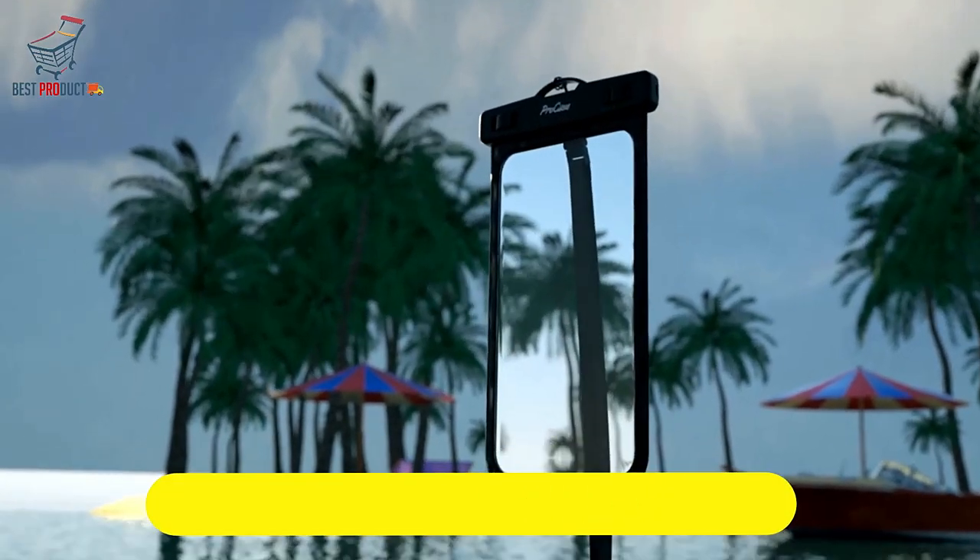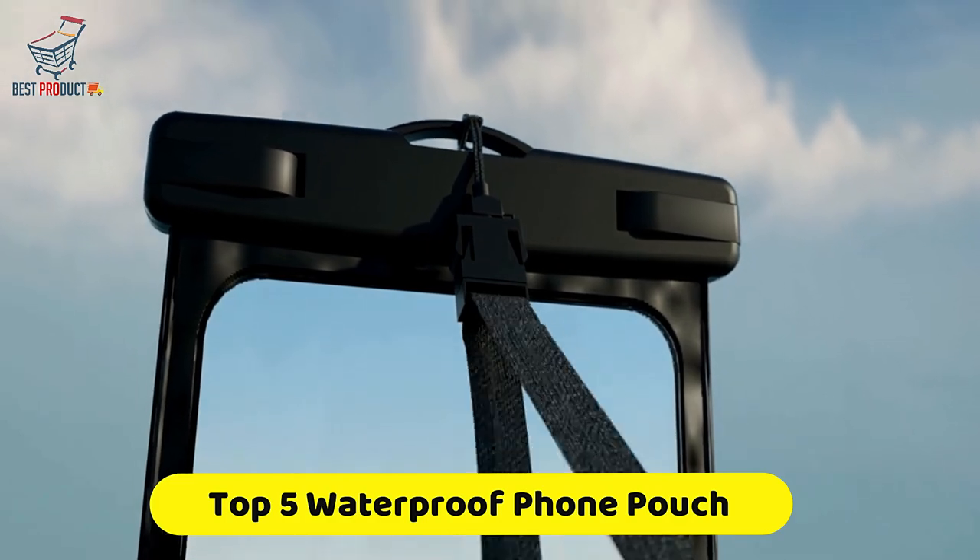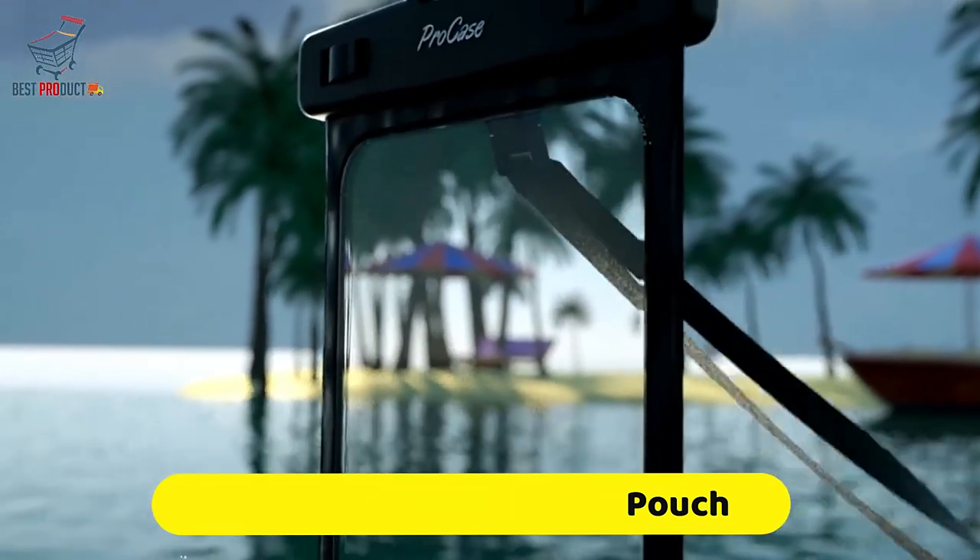If you're looking for a waterproof phone pouch holder, this video is for you. You've got a collection you gotta see. Let's get started.